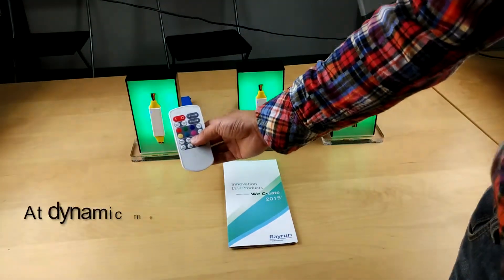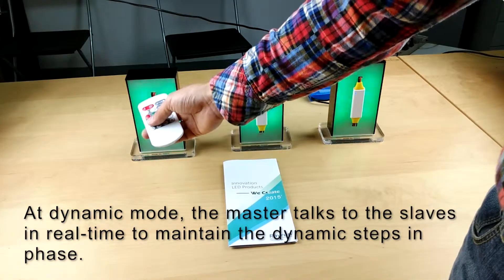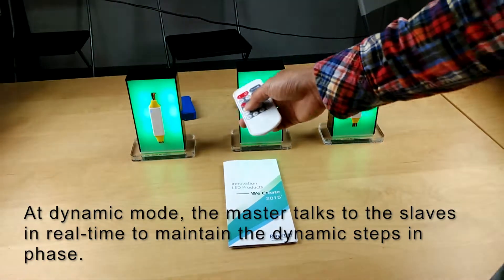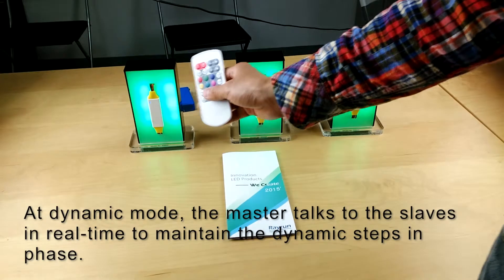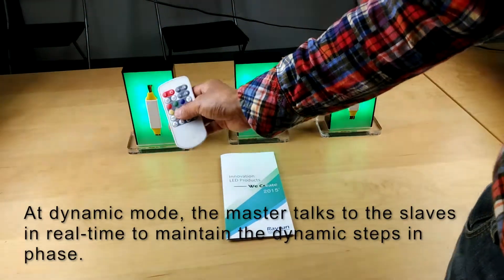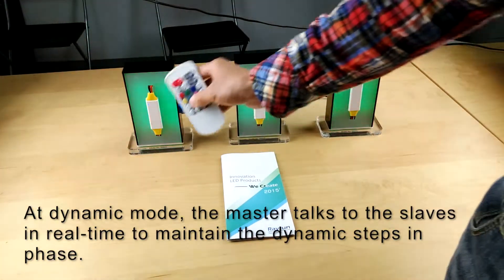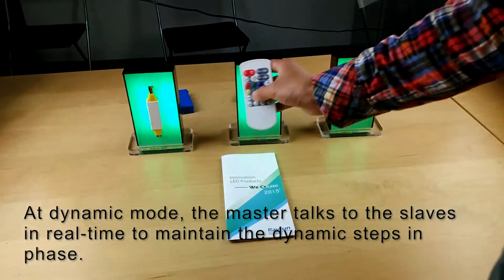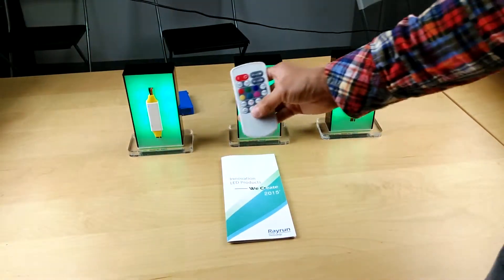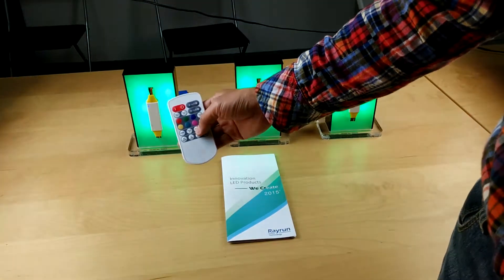This is very slow. In dynamic mode, the master controller talks to the slave controllers in real time, so the controllers are always running in phase and will never run out of step with each other. Once the master lights up, the slaves must light up, and when it fades off, the slaves fade off. This is a very important feature for synchronized dynamic modes.